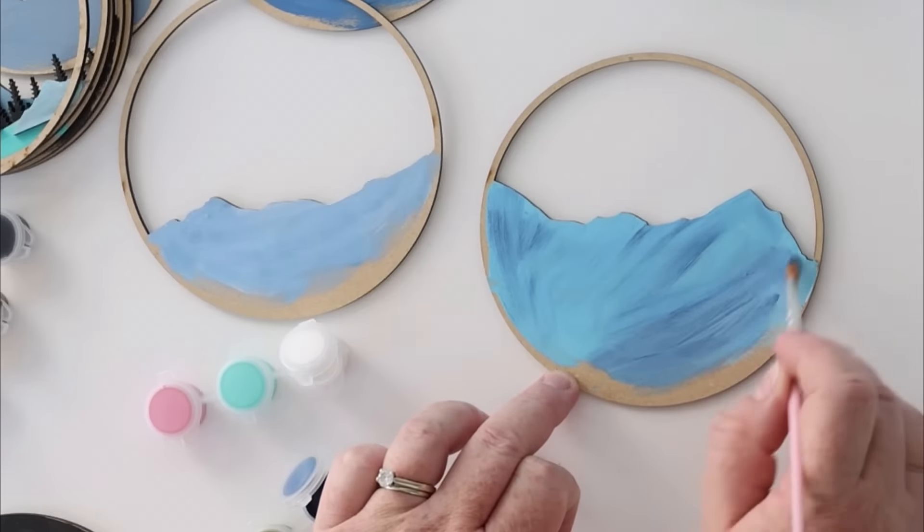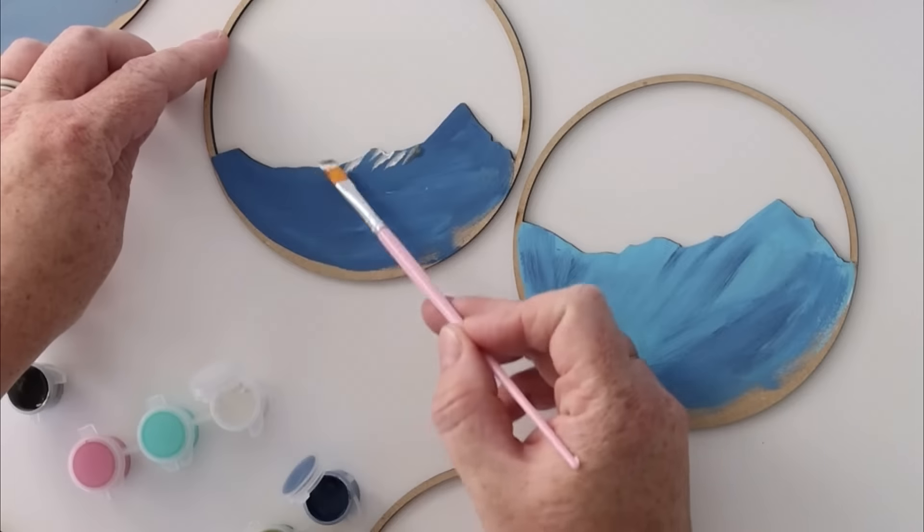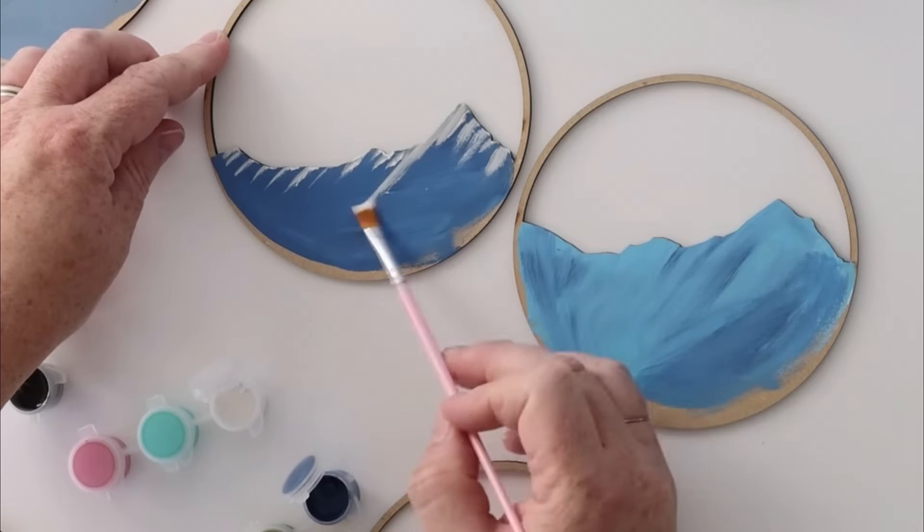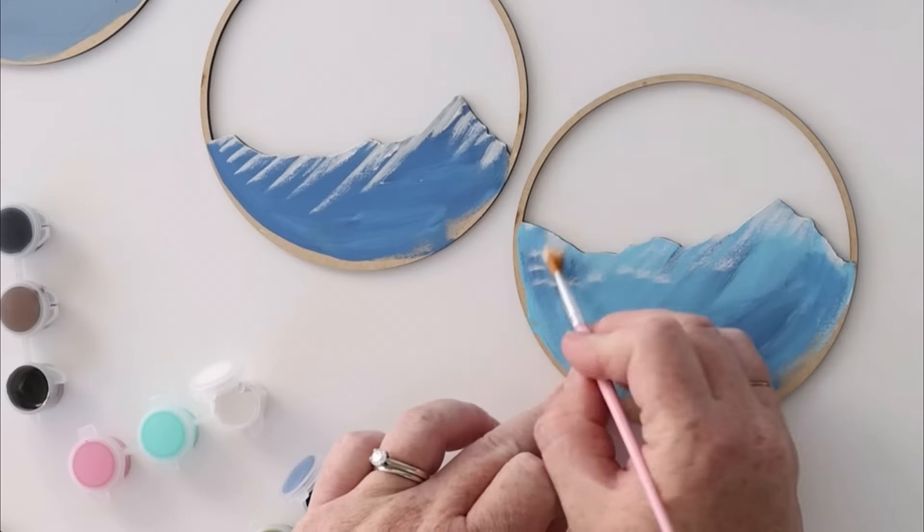Our shadow box kits offer an enjoyable and straightforward creative experience. Paint each layer, then add personal touches, glue them together and you're done.